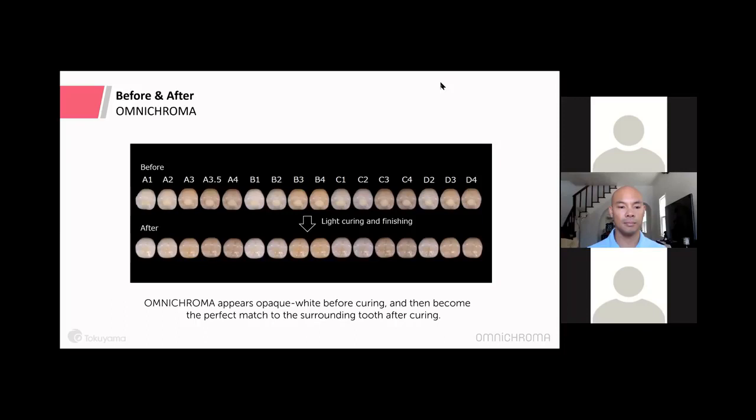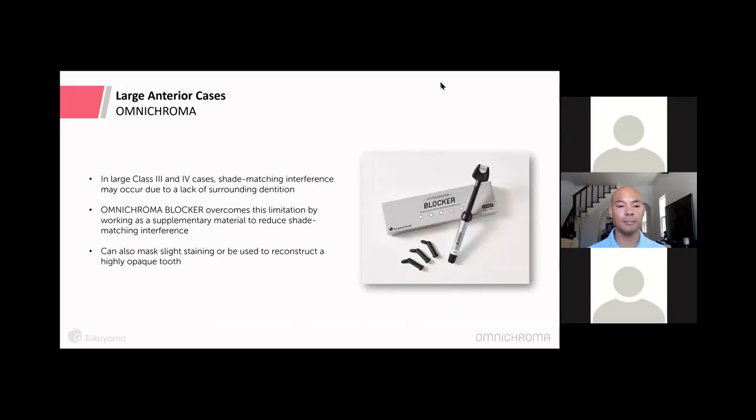Before curing we see the opaque white; after curing, it blends into the tooth. For cases where there is a lack of surrounding dentition, staining, or a color you don't want Omni Chroma to reflect, we have a supplemental product called Omni Chroma Blocker. You won't need this in every case, but for large Class 3 and Class 4 restorations with not enough tooth structure to pull color from, or to mask amalgam staining or reconstruct a highly opaque tooth, it helps.